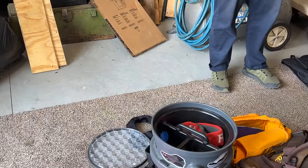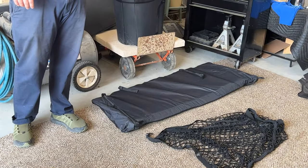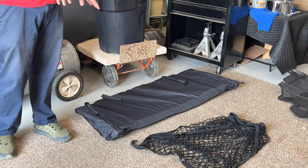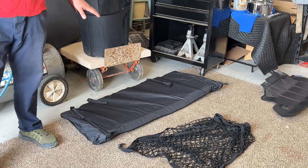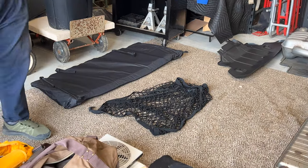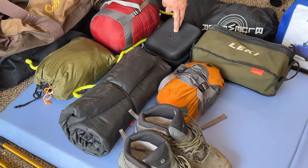Another thing we're taking: the soft top windows come out and this is a travel bag to put the soft top windows in. This is an off-brand aftermarket product — this isn't OEM at all — but it looks OEM besides not having a Bronco stamp or any Ford insignia.